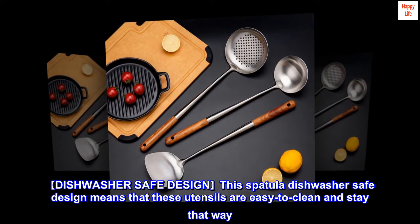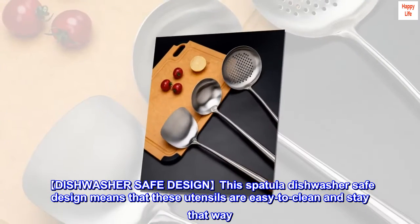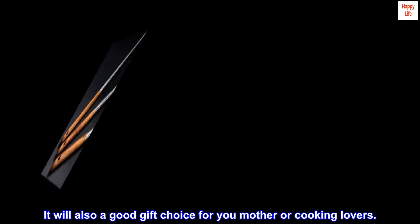Dishwasher safe design — this spatula's dishwasher safe design means that these utensils are easy to clean and stay that way. It will also be a good gift choice for your mother or cooking lovers.